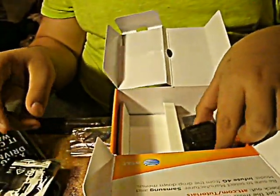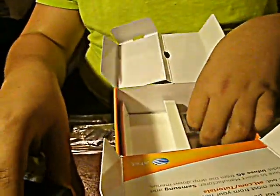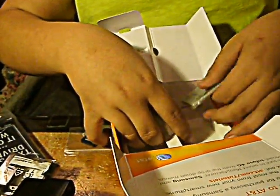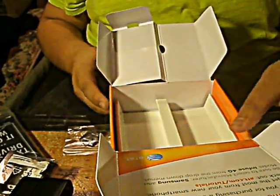That's the HDMI adapter, charger, and battery — which is weird. Usually these are already pre-installed. So that's all that's in the box.